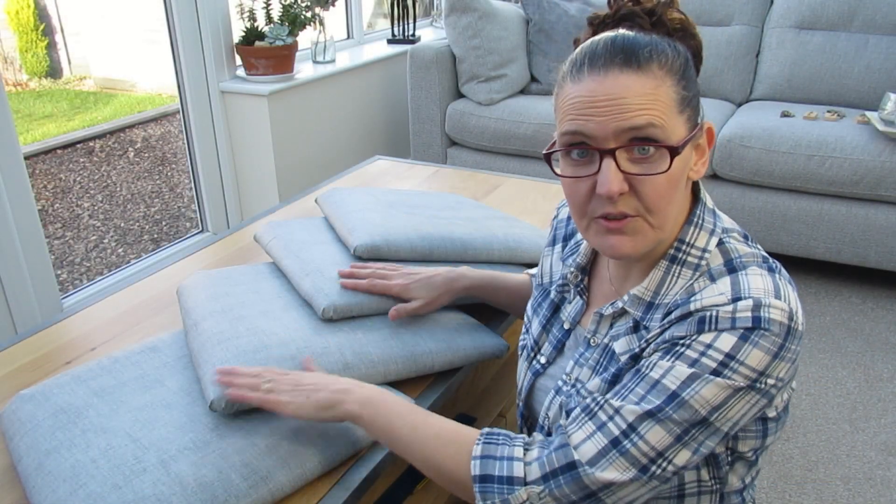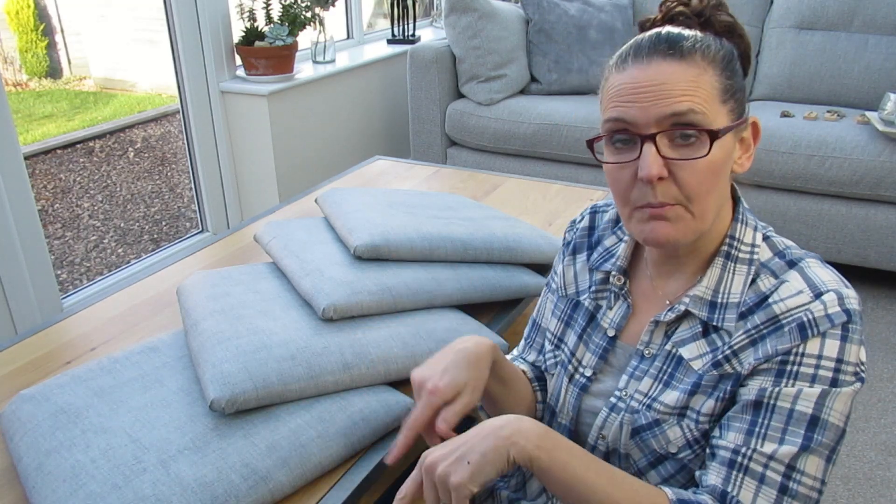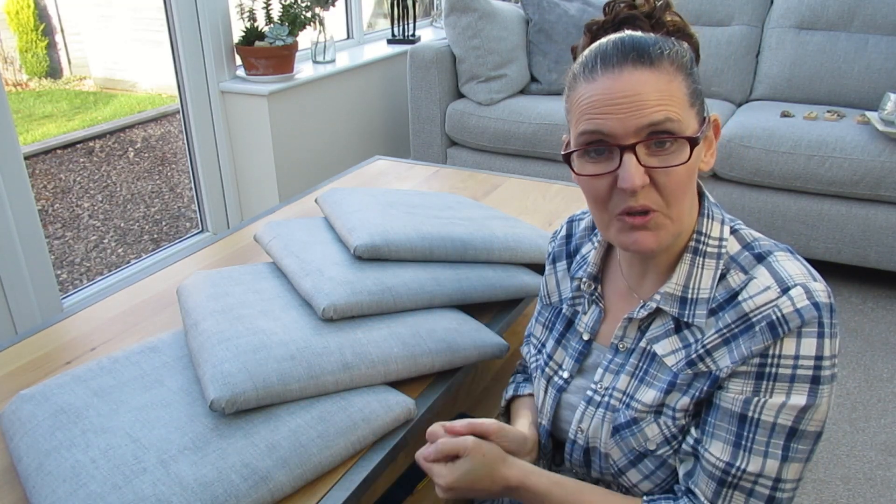We've covered all of our chair seats, so we just need to put them back on and tighten them all up.